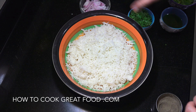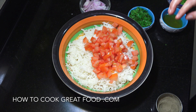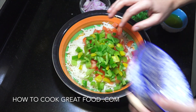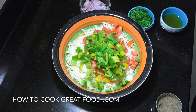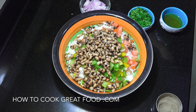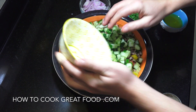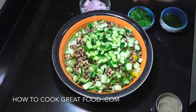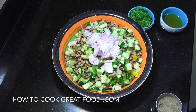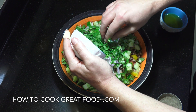So, here we go. Mixing bowl, rice — add it all in. Tomatoes, bell peppers, our cooked beans, our cucumber. Our chopped onion. Our fresh herb — I'm using coriander or cilantro, whatever you call that.